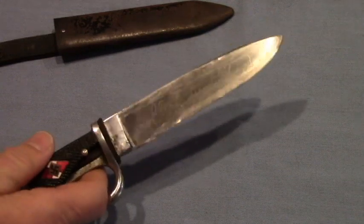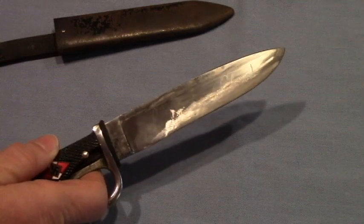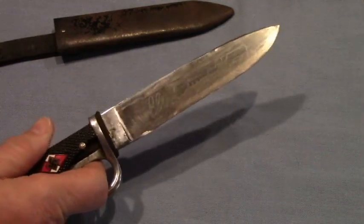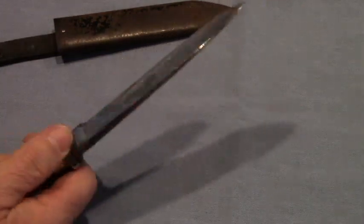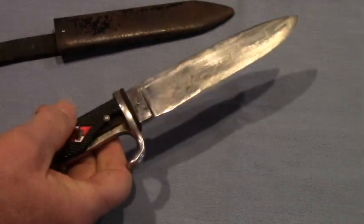You can see the wear there. This was also his hunting knife. He used it on the first Iowa deer hunts after the war in 1940, and the year I was born, 1952, he used this knife to field dress a nice doe.